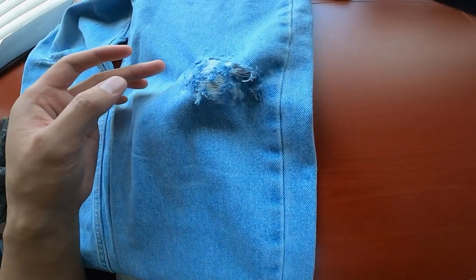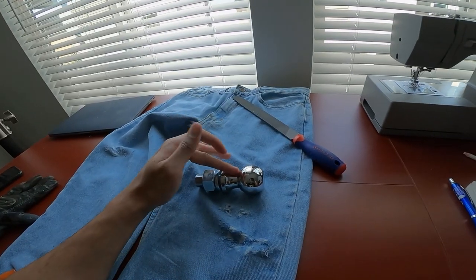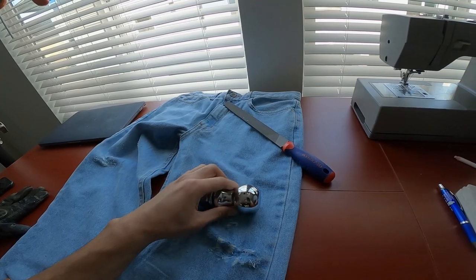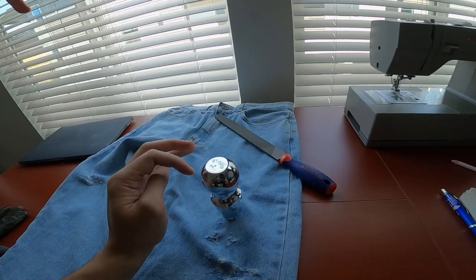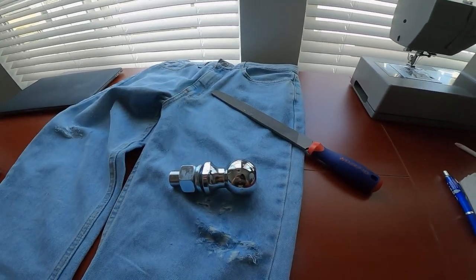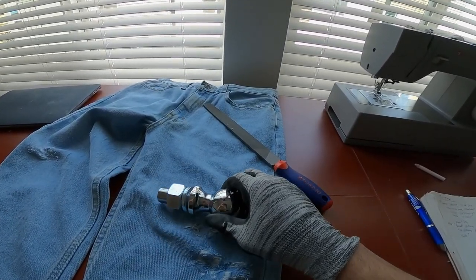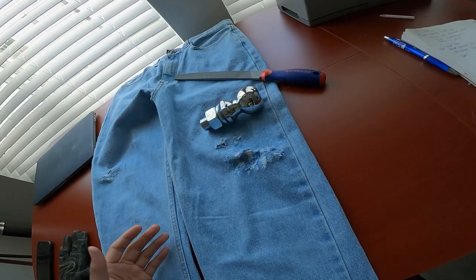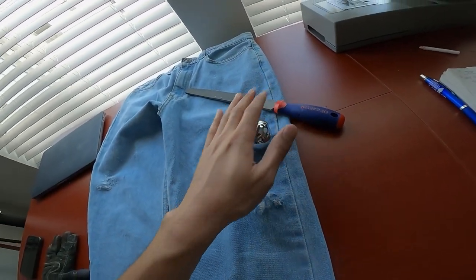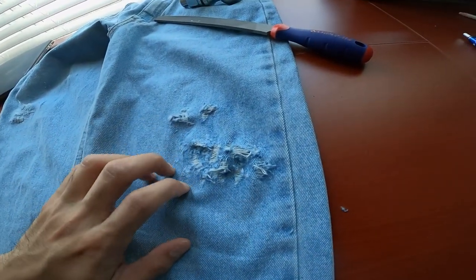This right here is kind of messing me up — it's making it difficult to scrape where I want to scrape, especially because the angle is kind of weird. You have to maneuver it weirdly. If I was able to set this up so it's standing upright rather than flat down, I feel like I'd have an easier time maneuvering around and getting to the areas I want to distress. But so far they're both good. I feel like the filer is kind of better than the pumice stone, but it also depends on the look you're going for.